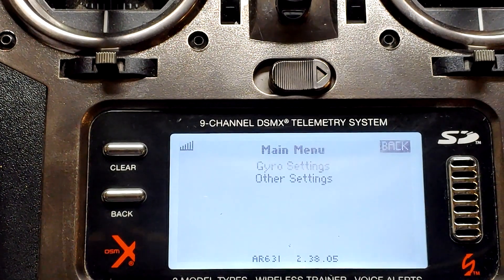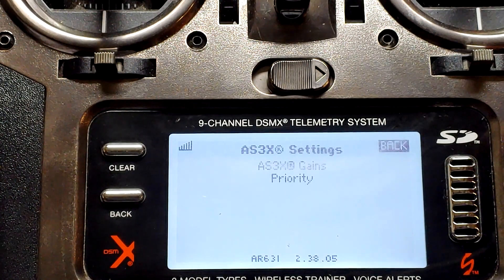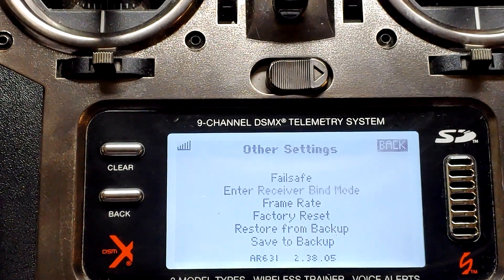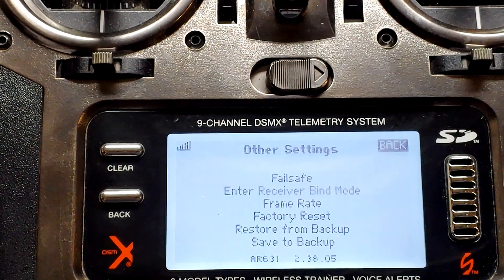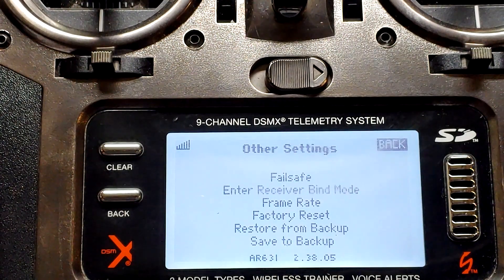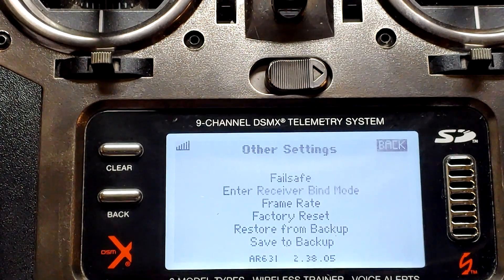Already looking different. We only had Gyro Settings before — we didn't have Other Settings until we updated it. And we didn't have the AS3X Gains or the Priority. And this menu is definitely not there before. Look at the bottom where it says 2.38.5 — and it was .4. So this is a perfect example of why you need to have your Spectrum products registered on the Spectrum website. Always check for updates — you never know. Another update might come out next month or next year.